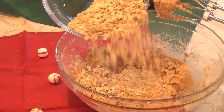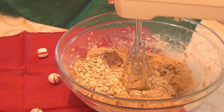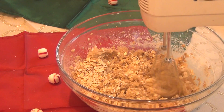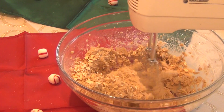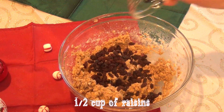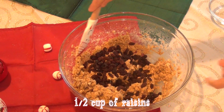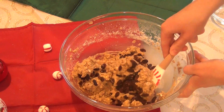And of course we can't forget the two stars of our cookies, so add one and a half cups of rolled oats to your cookie dough, and then add a half a cup of raisins. To not smush them, I folded in the raisins.